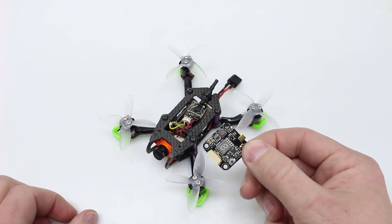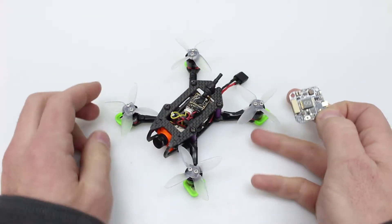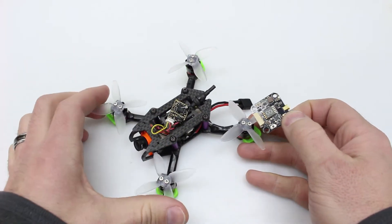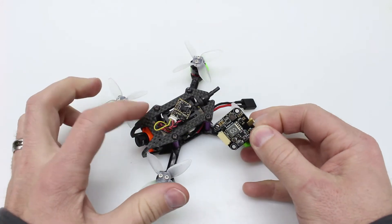This little FX3 VTX is going to get a new home in my Vertex 2 inch frame. I was running a Tiny Whoop VTX but wasn't really happy with its performance, so we're going to drop it into this frame right here.